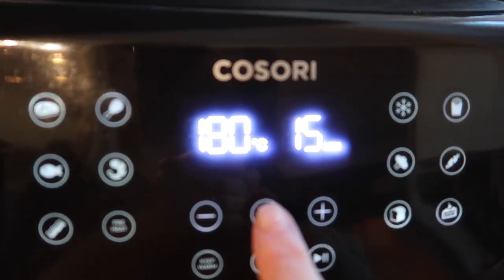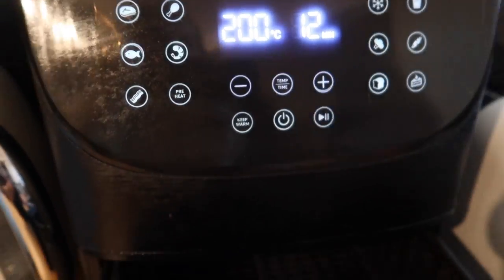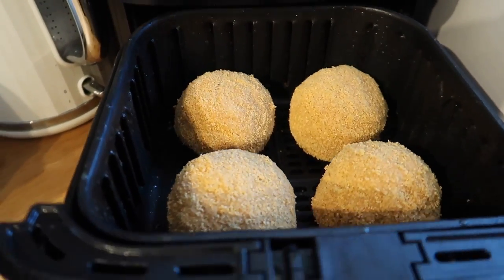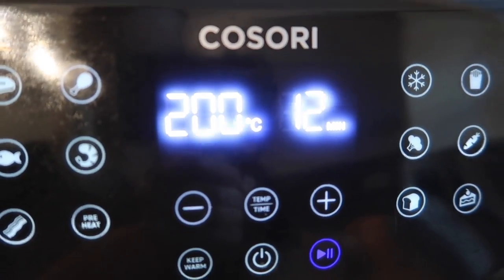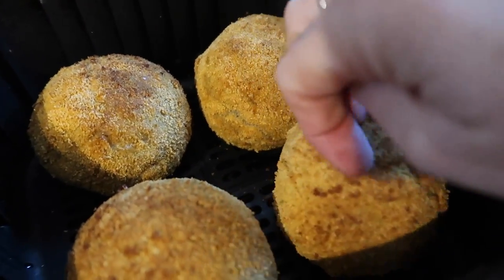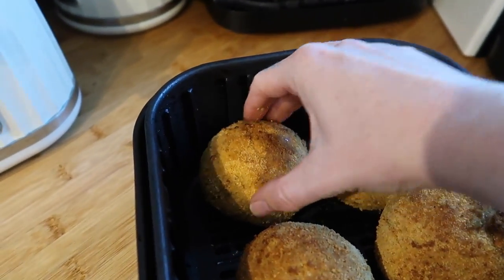I'm going to do these at 200 degrees for 12 minutes. I've changed my temperature to 200 degrees and time to 12 minutes. I think I can get four in here nicely, so I pop my four in and press play. Our 12 minutes is up and they are looking really nice and crispy — sounding very nice and crispy too. They're really hot.